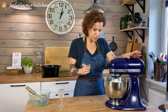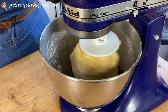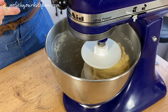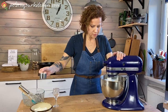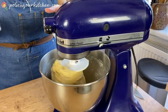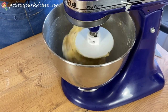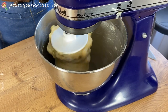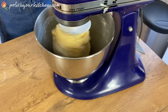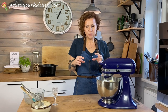So my dough is kind of dry. I'm going to just let it work itself out. It's kind of sticky and I think it needs a little bit of flour to get it together. So I'm just adding maybe a tablespoon at a time. You want this to knead for a good two to three minutes. We want a nice smooth dough.